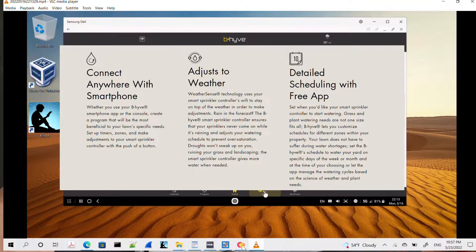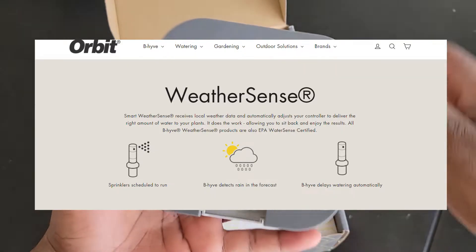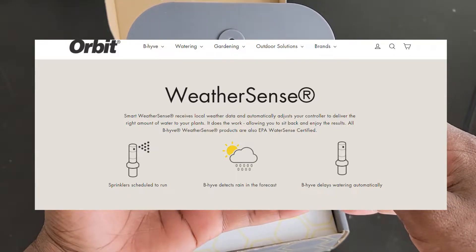We also have the feature of weather sense, which provides automatic watering adjustments based on your local weather conditions and the landscape profile in your area.